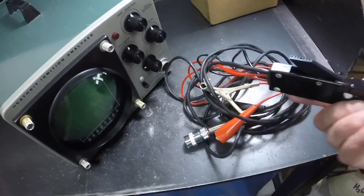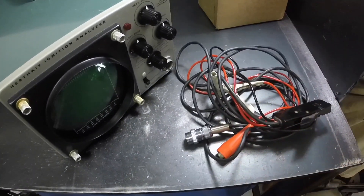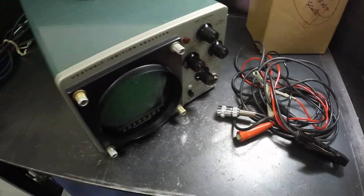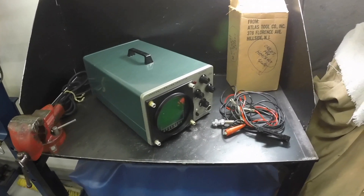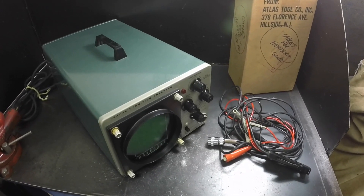Usually that's how these hook up. This plugs in right there. We'll figure this thing out, get it powered up, crank the Pontiac up, and see what it does. Just give me a minute and I'll fool around with it and try to get things up and working.